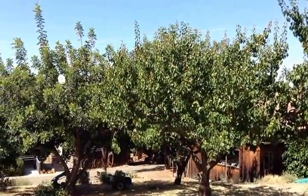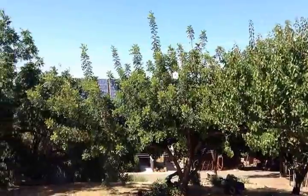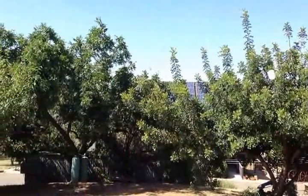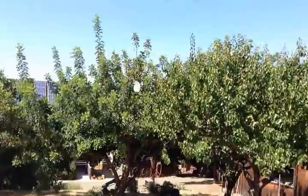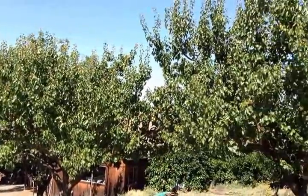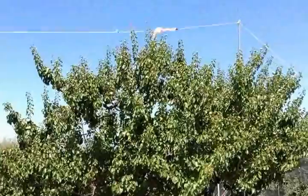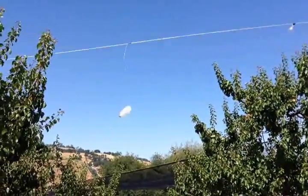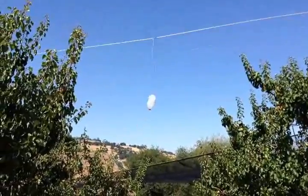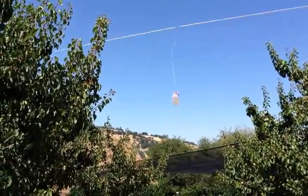This is another rope system bird scare machine I made. It uses a single rope instead of multiple ropes, going from a tall walnut tree over a line of about three apricot trees in a row. The other end fastens to a pipe, and I just have a couple of plastic bags and milk jugs attached. For just a couple of trees, a single rope will work fine.